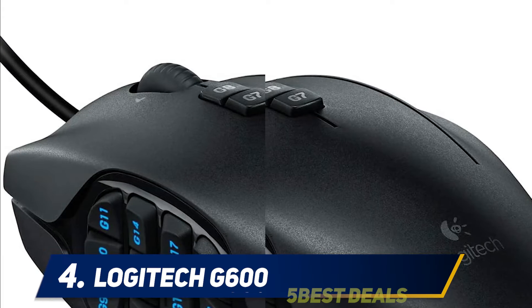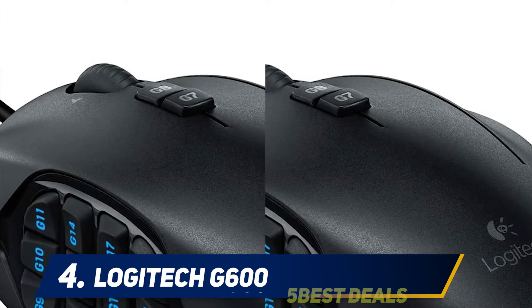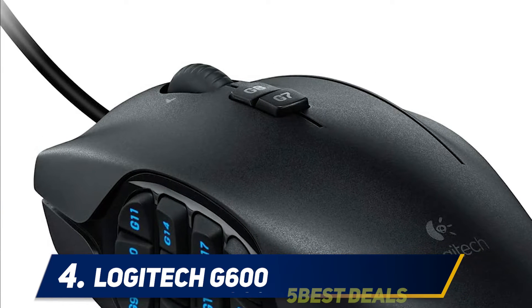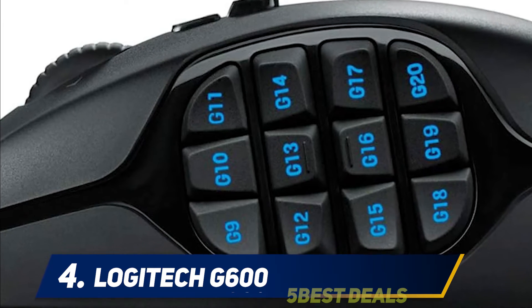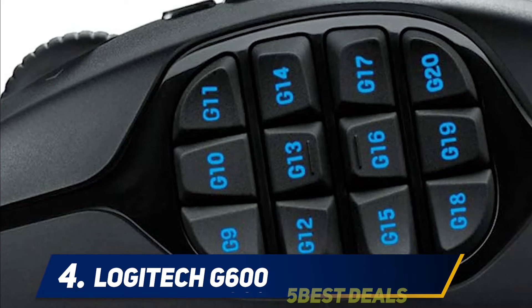This enables smoother motion and precise cursor movement, improving overall accuracy. Compatible with multiple systems, the Logitech G600 does not explicitly mention its warranty, though its product documentation states that for European shipping it comes with two years of manufacturer's warranty from the date of purchase. There is no mention of warranties for the rest of the world.